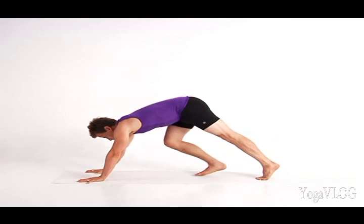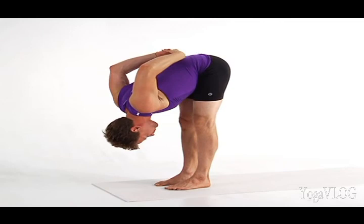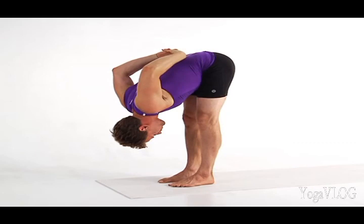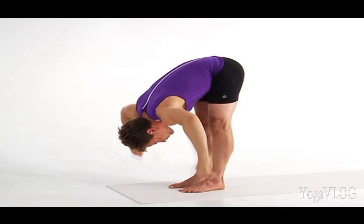Walk your feet toward your hands for standing forward bend. Keep your feet sitting bone distance apart. Interlace your fingers behind your back and bend your elbows shoulder width apart. Keep your elbows bent as you use gravity to lengthen your armpits toward the floor. Move the head of your arm bones and your throat toward the back plane of your body and reach your arms overhead. Release your hands, place them on the floor, and step back to Down Dog.